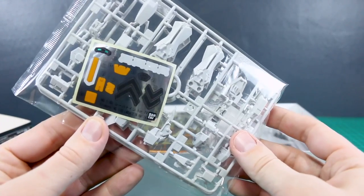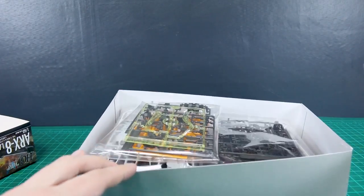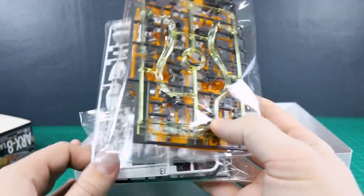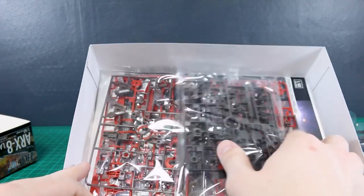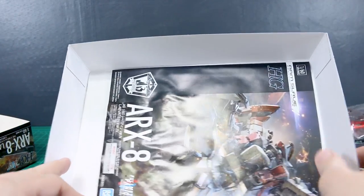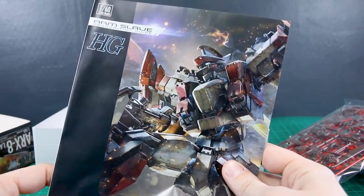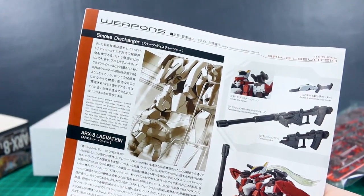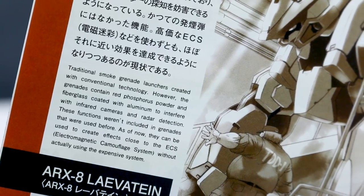Here we have the sticker sheet, which doesn't look too bad — about the same as with the other kits. There are our clear parts and yellow parts. It looks like the color separation is going to be better for Bandai's version, which is no surprise — that's kind of Bandai's specialty. Let's get a look at the manual. Just a nice cover art there, and on the back there's some interesting stuff in really small font.